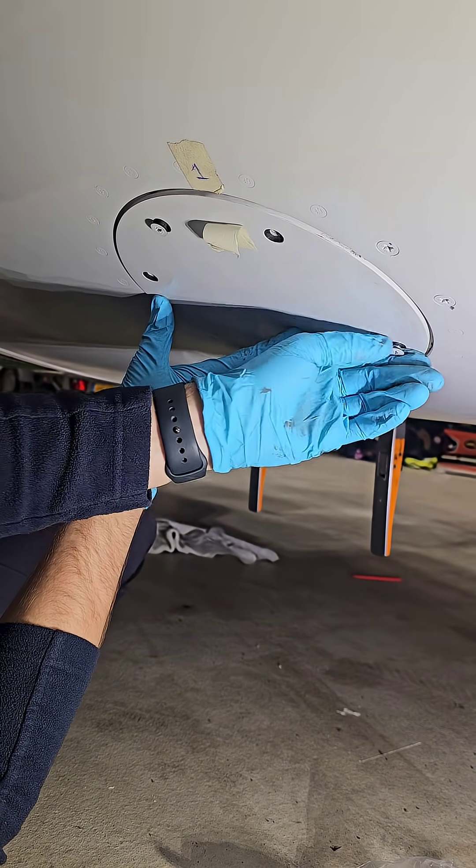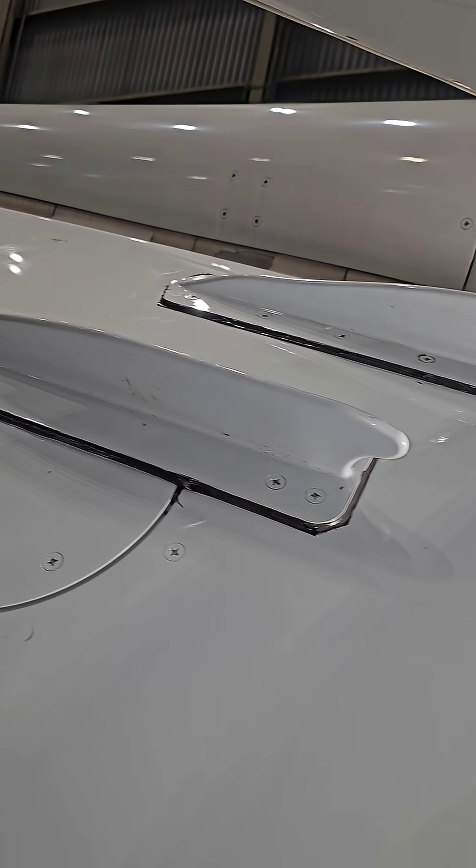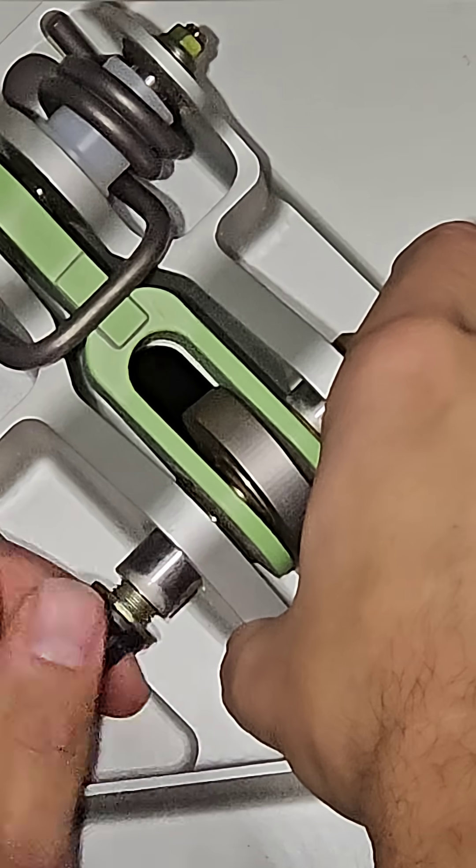After torquing, reinstalling the access panels. Reinstall the Kruger flap deflector. Reinstalling the blocker doors onto the drag links.